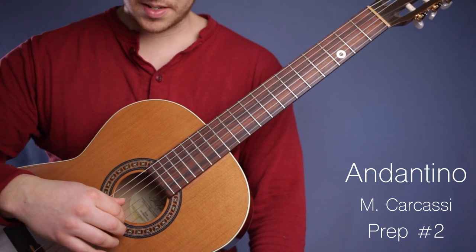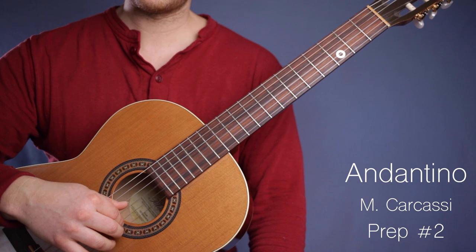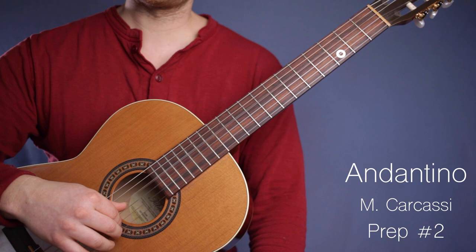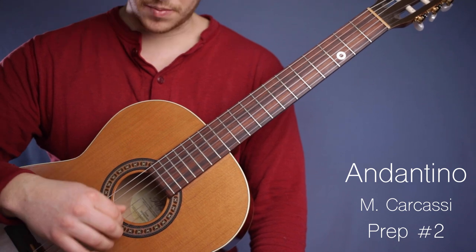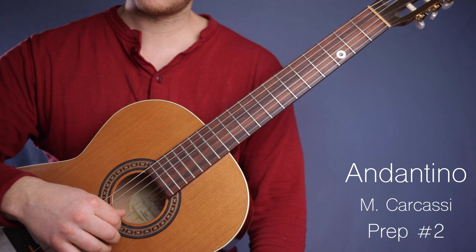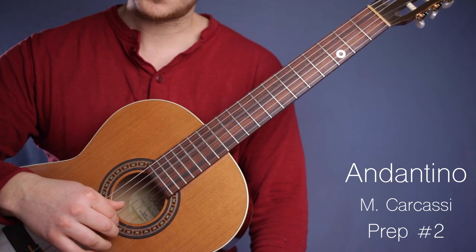Let's put those two bars together. Next bar. One more time. Next bar. Together, one more time.